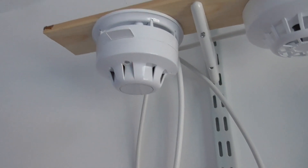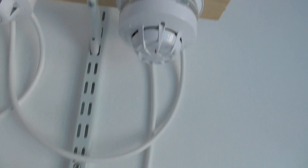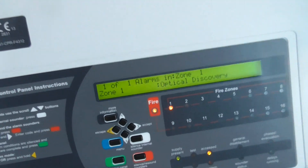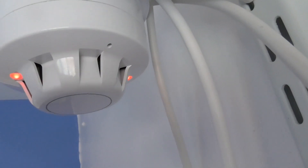Let's see if it goes off. There we go. As you can see, the optical Discovery activated. See the other LED? There we go.